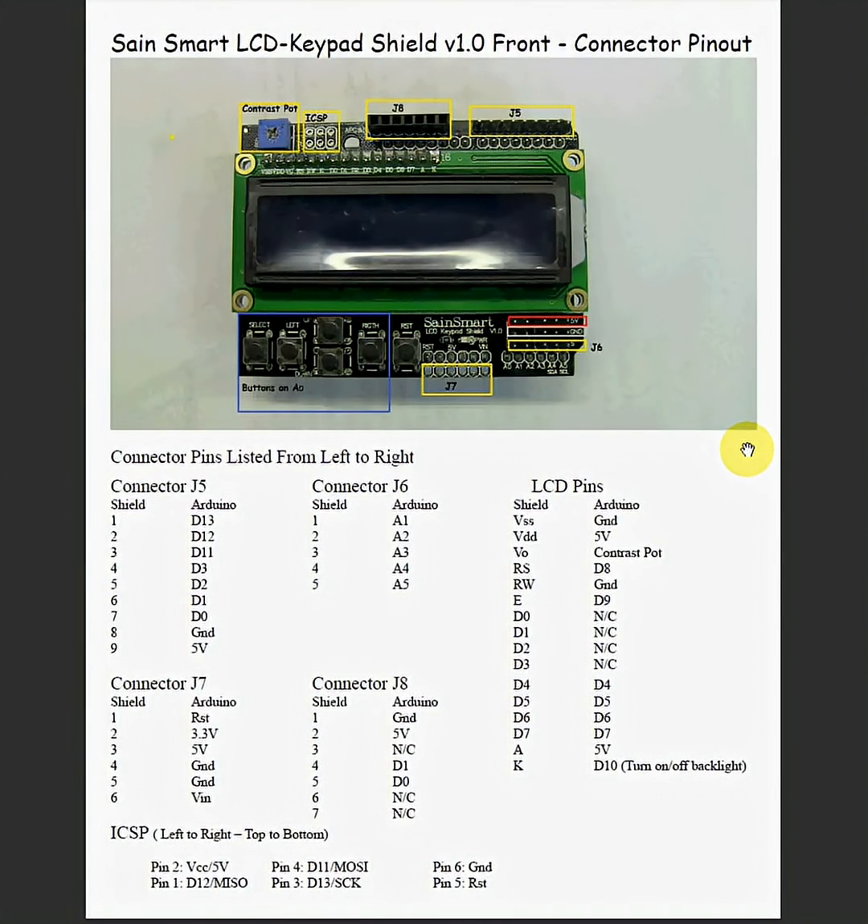Hey everybody, I just wanted to post a quick video on this Sane Smart LCD keypad shield that I just purchased from Amazon. The documentation it came with was really cruddy. I got out the ohmmeter and went ahead and pinned it out for myself. I looked everywhere on the internet and couldn't find anything on this version of it — I found some older versions. This is version 1.0. I purchased this on February 10, 2013.